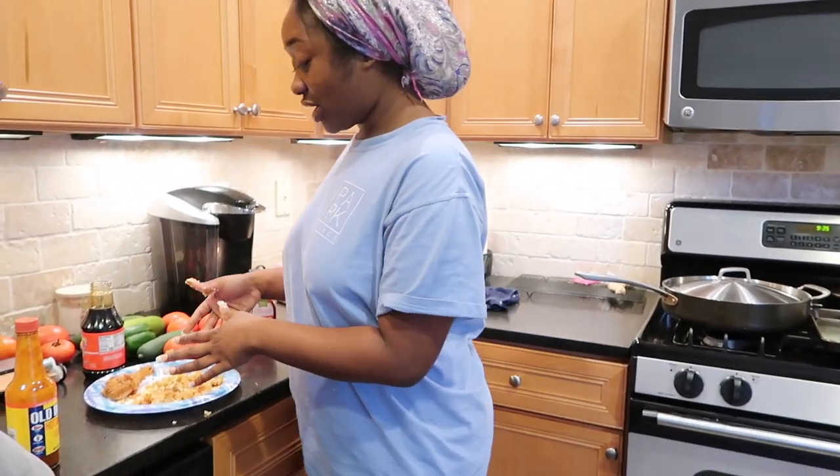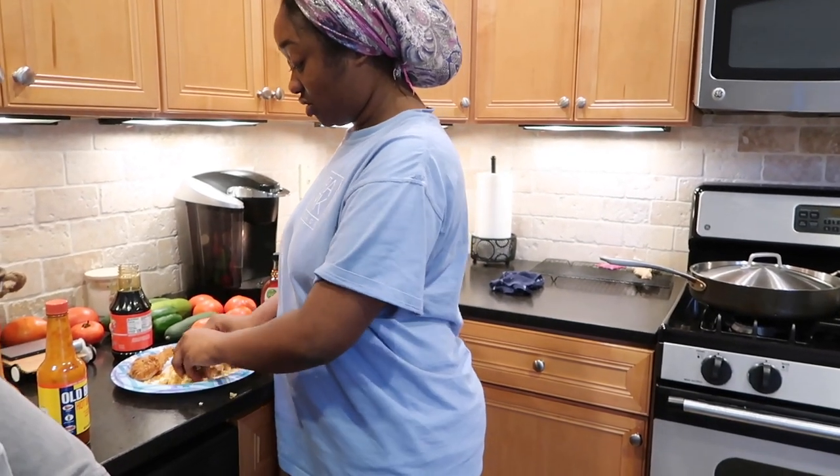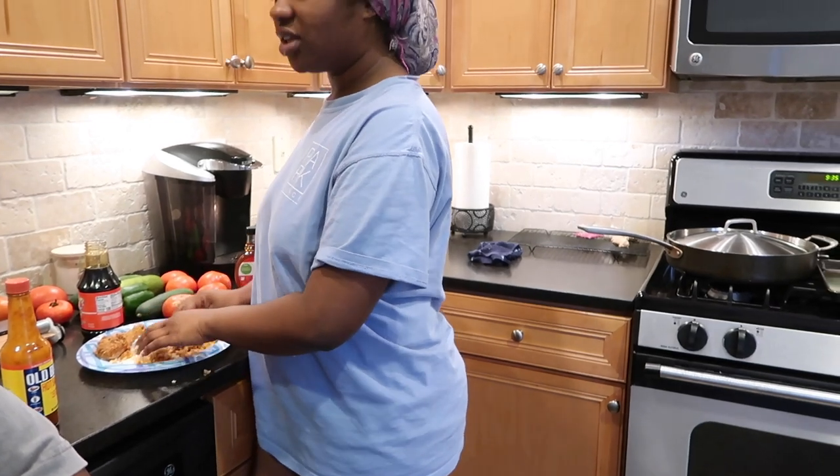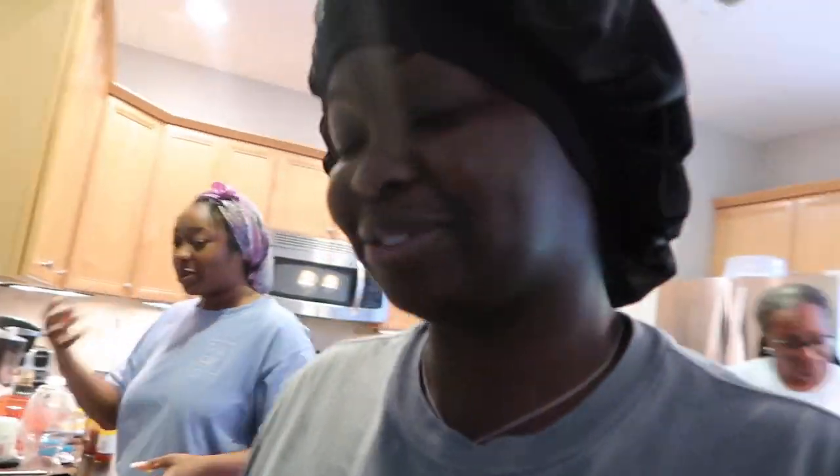You have to get messy — you pour the syrup and then you do it like this. You mix it, you gotta get all in there with it. You mix it, and then this is the finished result. So yeah, I'm about to go ahead and eat my breakfast so I can do my hair, and I'll see y'all later.